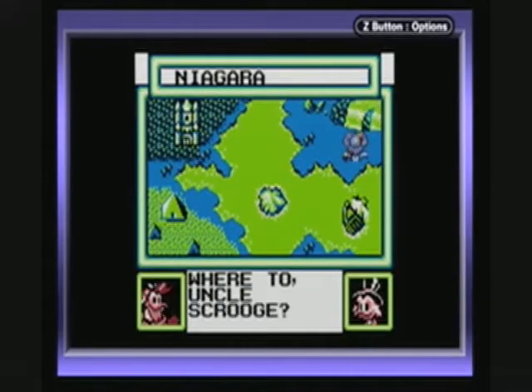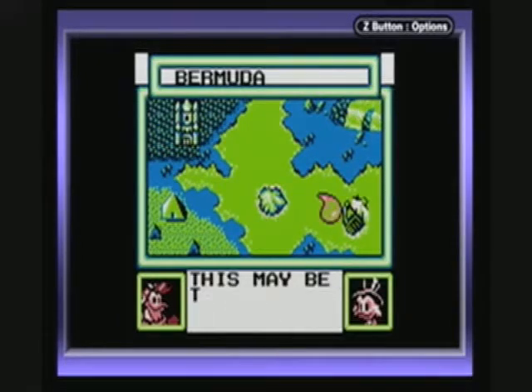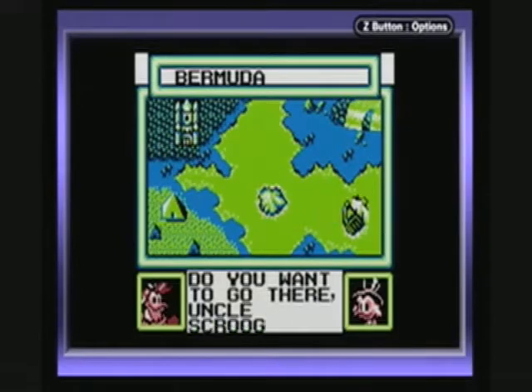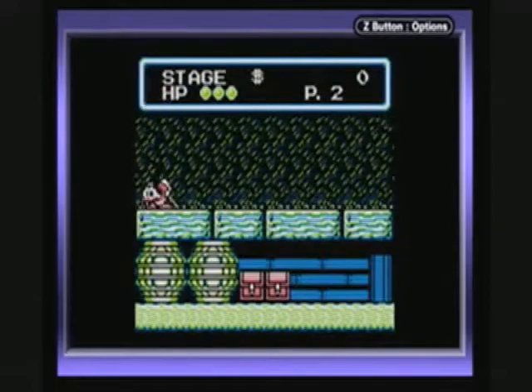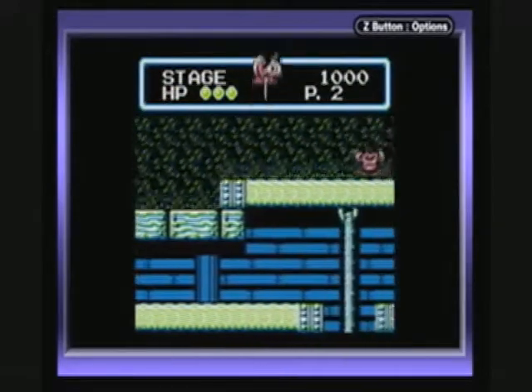I'm going to go with Easy Mode because this is a somewhat difficult game. You'll notice some of the colors are perfect, like Launch Pad and Uncle Scrooge at the bottom of the screen. But if you notice the world map, the land is blue and the water is green — those two got switched around for some reason. After this level, I'm going to switch back to the original black and white, but I thought I could show off the color for the first level.